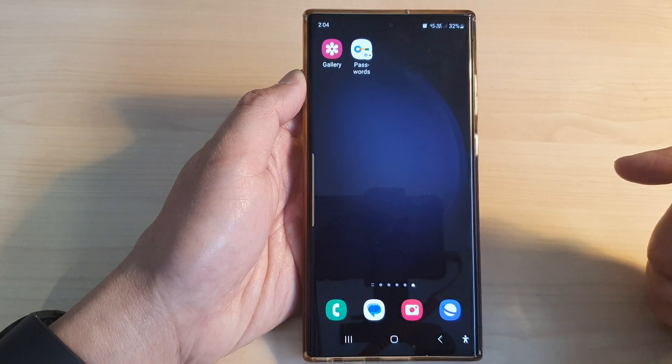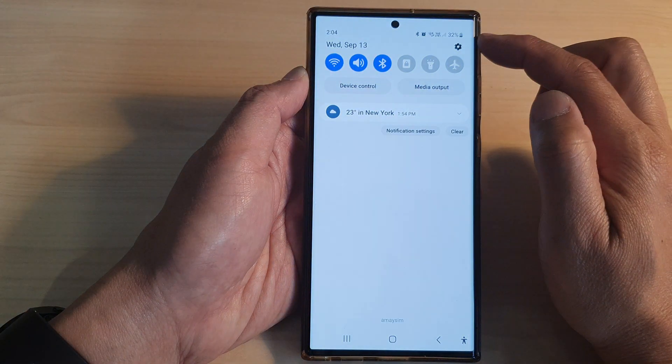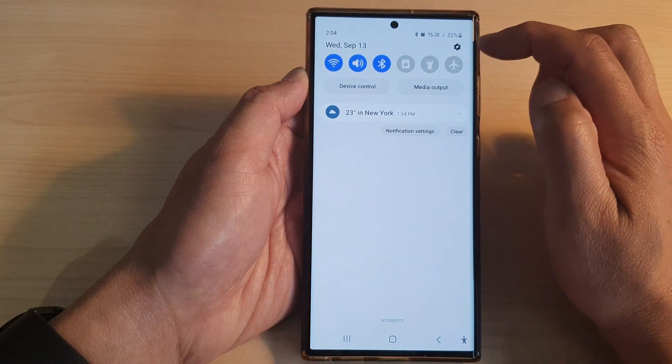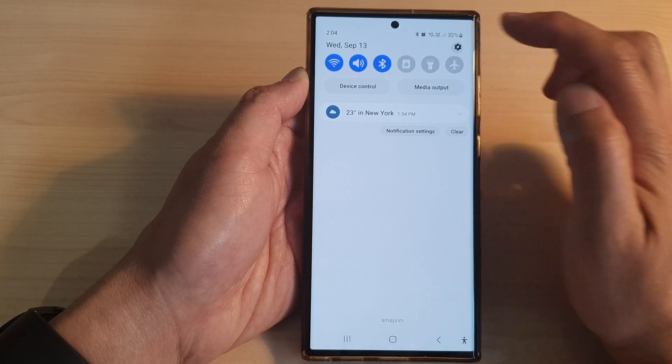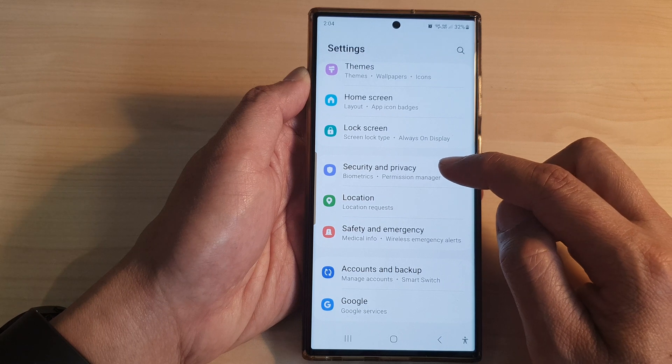First, tap on the home button to go back to the home screen. From the home screen, swipe down at the top. Then tap on the settings icon on the top corner.